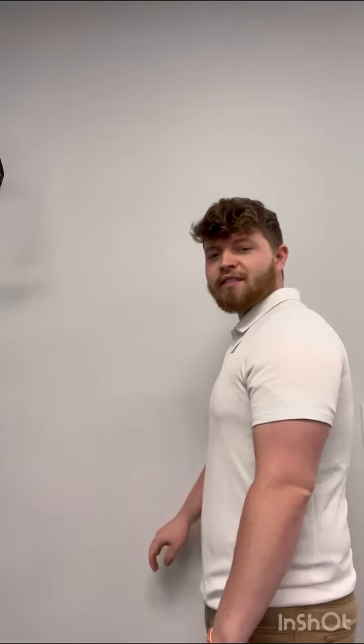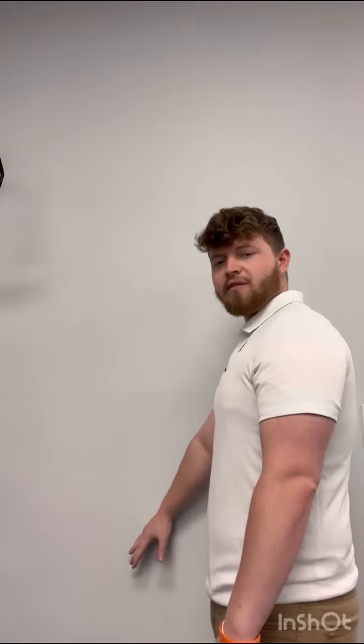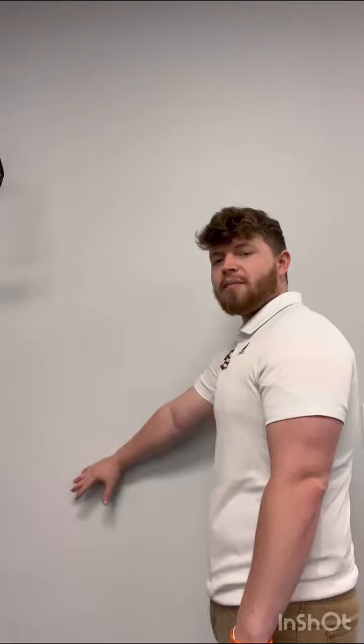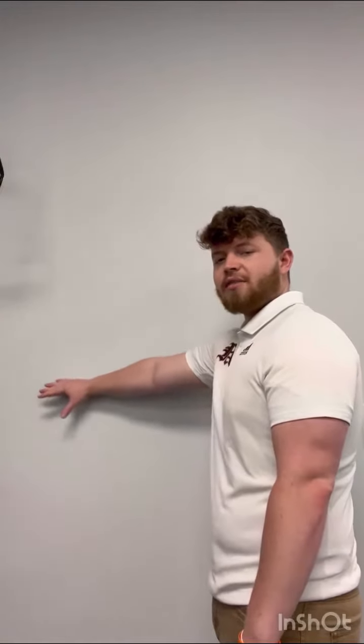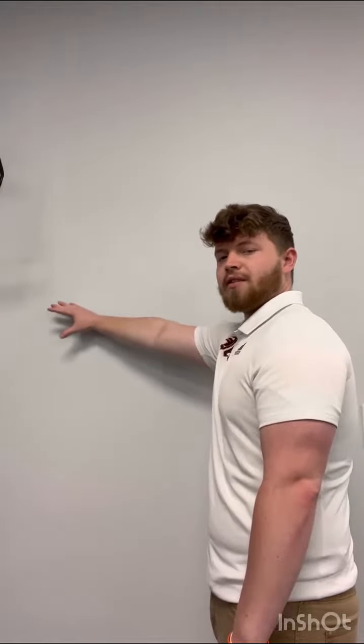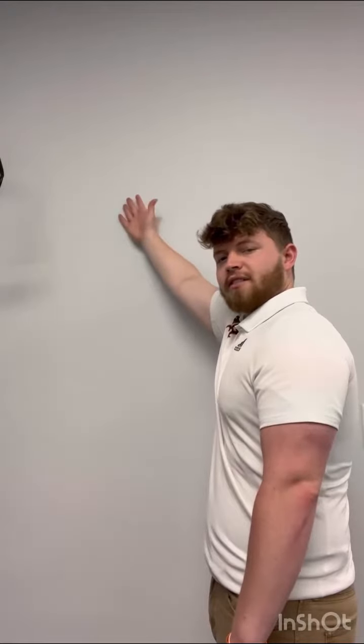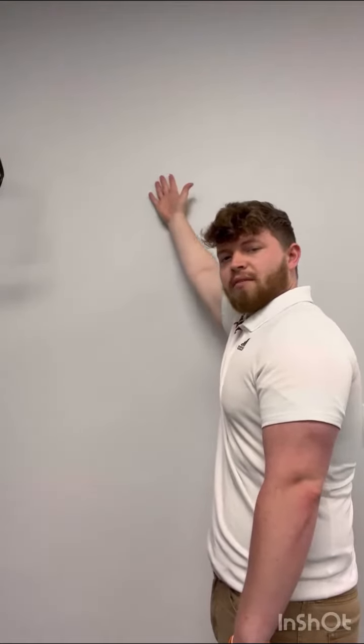With shoulder CARs, you'll first begin by starting down at your side and reaching forward and out as far as you can. Then you'll make one big circle with your arm, continuing to reach as far as you can. And eventually, to reach further, you'll have to turn that hand so the palm is away from the wall.